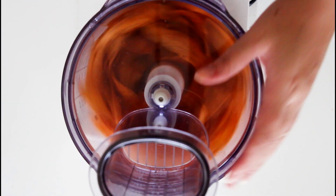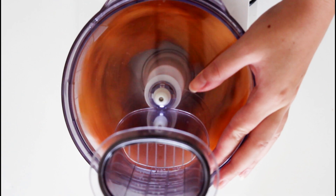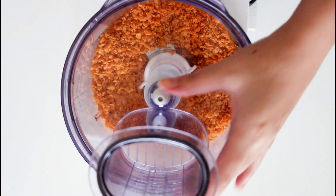First off I am just going to crush lots and lots of Doritos in my food processor and I am going to use cheese flavored Doritos. But that is optional — you can use whatever flavor you like.